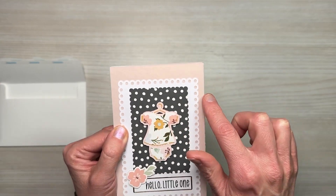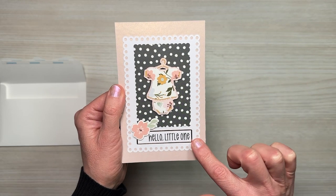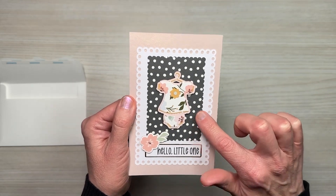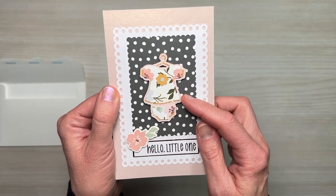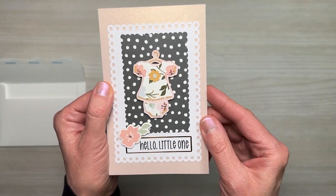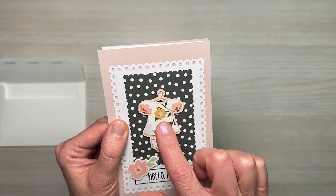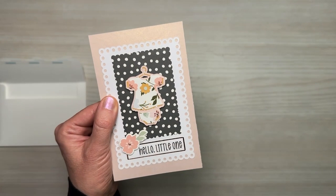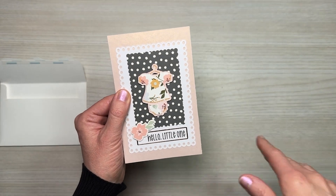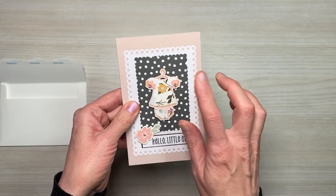I used some shimmer cardstock for the base, white cardstock for the white rectangle, and a pattern paper in the back with this adorable little outfit. The file even came with a one-inch hanger, which is so super cute. I'm definitely going to use that for some other things.